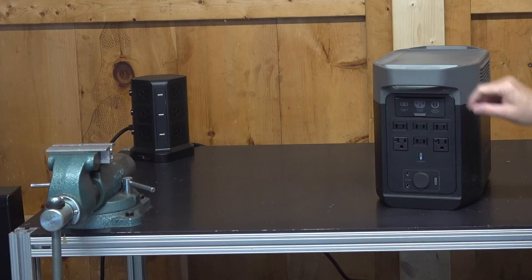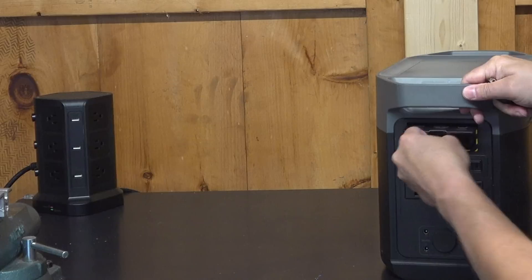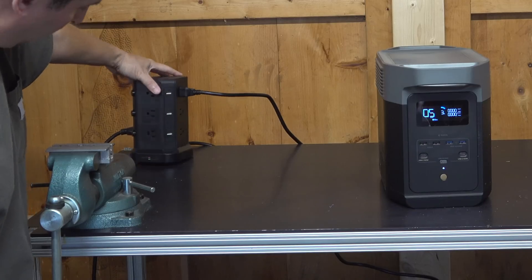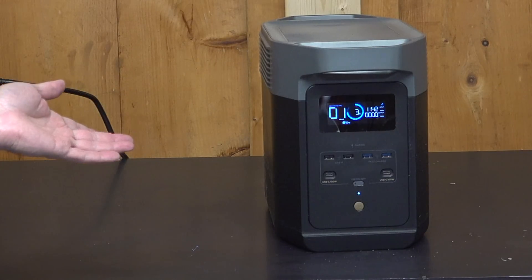Now, when you want to recharge this thing, you can do it three different ways. The simplest is to plug it right into an AC outlet, and they include this heavy-duty power cord. You'll notice that they continue to keep one of my favorite features, which is that they don't use any kind of AC charging bricks — those things are easy to lose. Here, just plug it in an outlet, and this is where the high-speed charging begins. This thing is going to go from zero to 100% in just over 80 minutes.